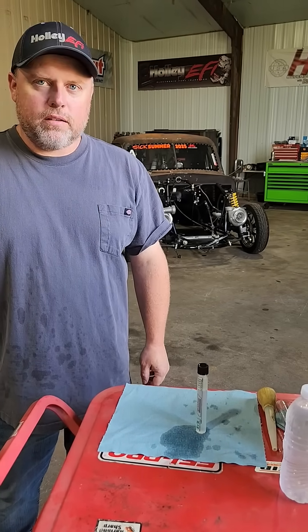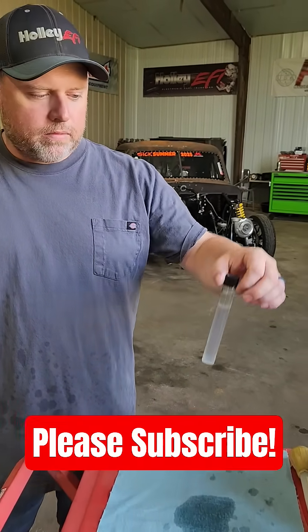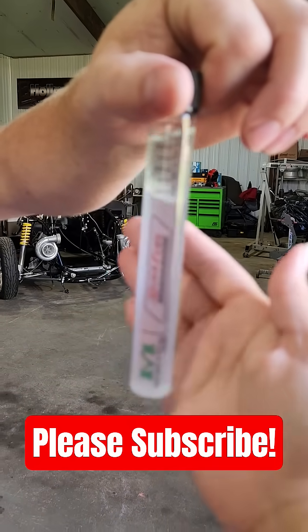If you like what you see, go ahead, like, comment, subscribe. And there you go — about 70 percent.